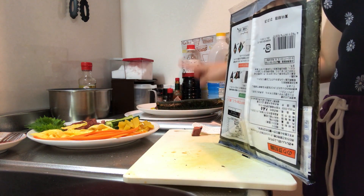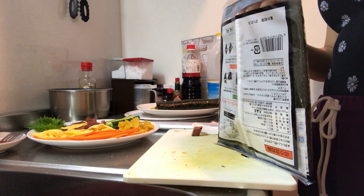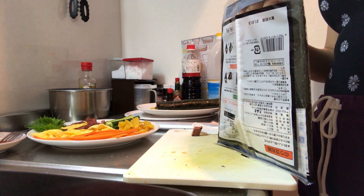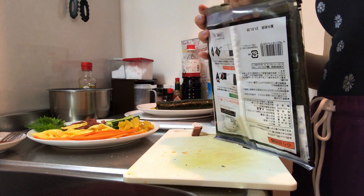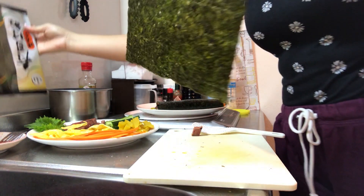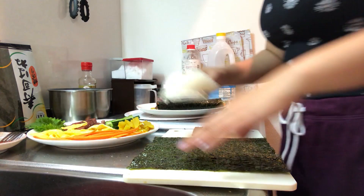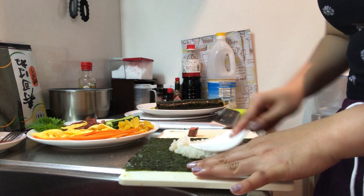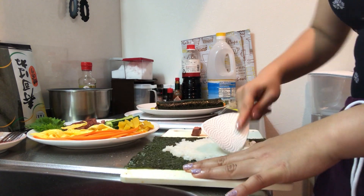I can usually finish two rolls in one sitting and then eat the others tomorrow. My mom doesn't like it left in the fridge, but I don't really care. I think of it like onigiri, so I can eat it cold too. It depends on how much I can make with the rice left.